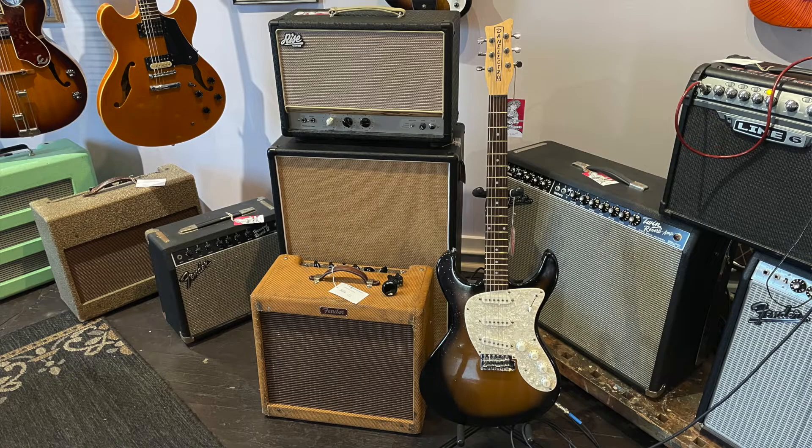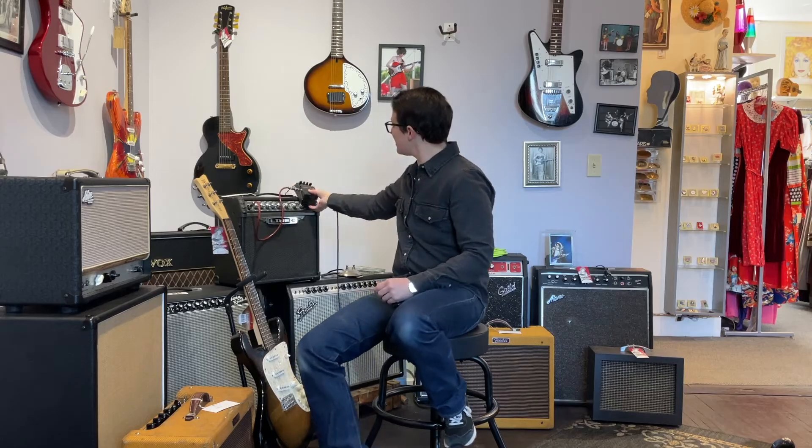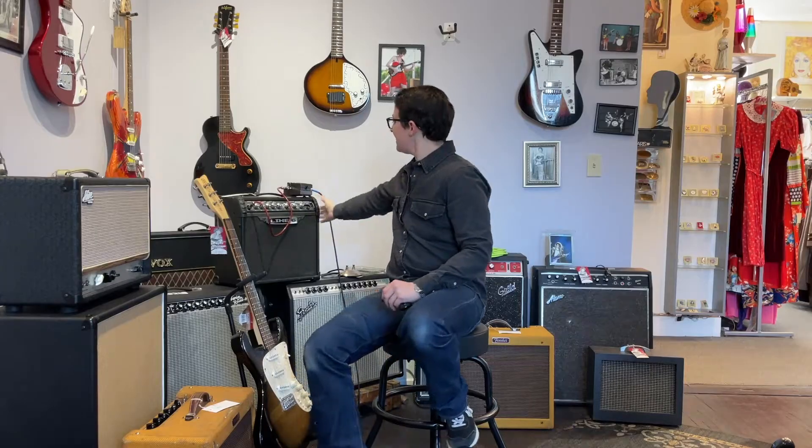Welcome to Ellen's Favorite Thing at Fanny's of the Week. My name is Ellen. This week we're going to be doing something a little different. We're going to be playing this piano blaster guitar with built-in distortion into this Metal Zone, into this Line 6 Spider on insane mode.